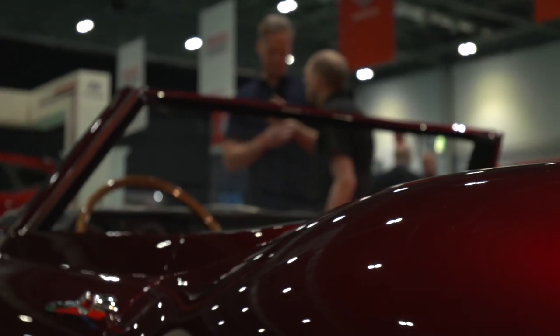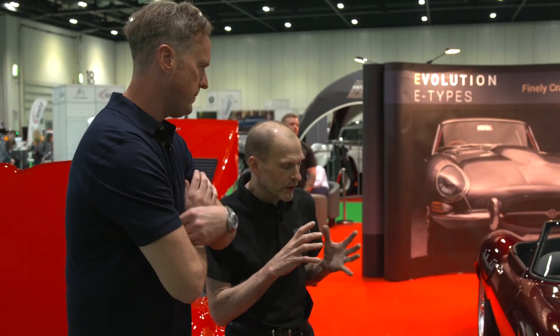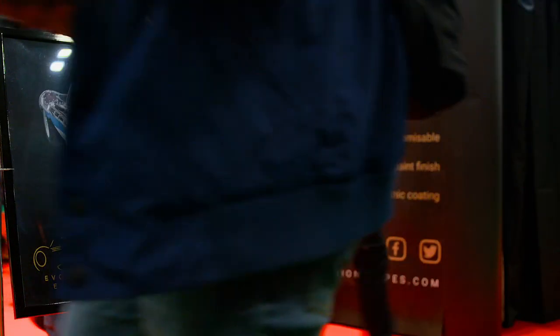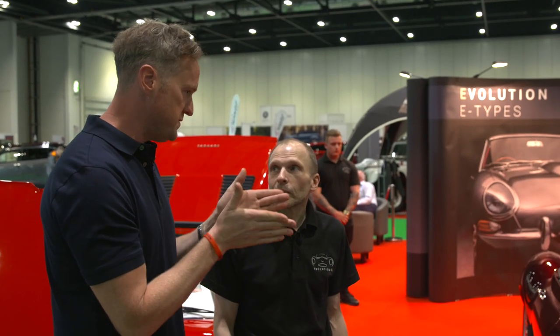I'll tell you what drives me — it's passion. I dream about re-engineering things and this is what actually drives me. This is my passion. This is a show winner. Mike Brewer came in here this morning and this was the first car that he saw. He had a look around the whole thing and came up to me and said 'have you seen that?'